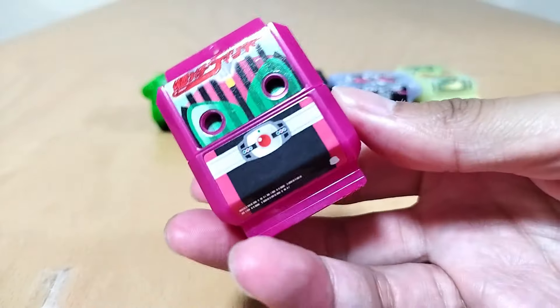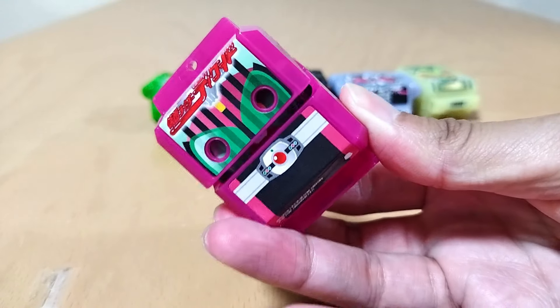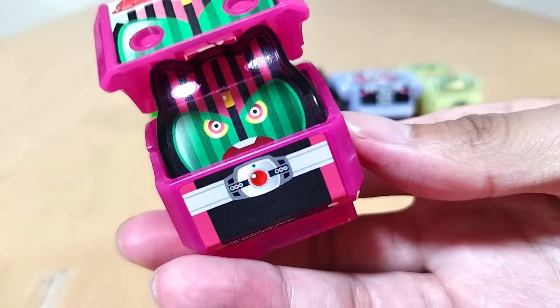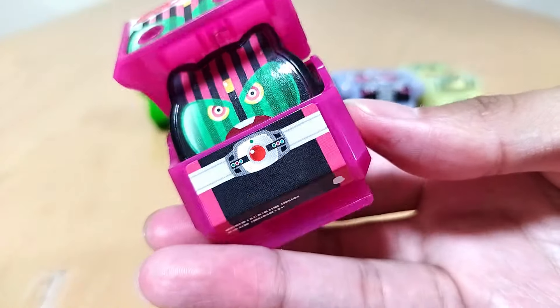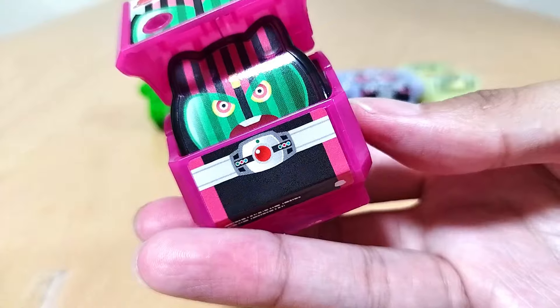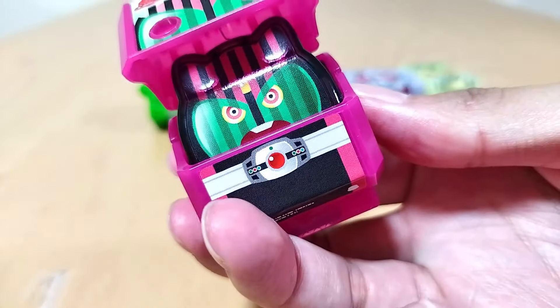Decade — very, very cool. He is magenta, not pink. Look at that — oh my gosh, she's got like a little buck tooth going on too. That's adorable. Very cute. Love the driver there too. That is awesome.